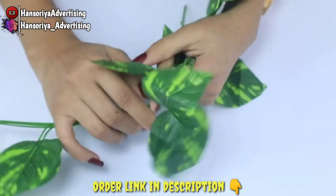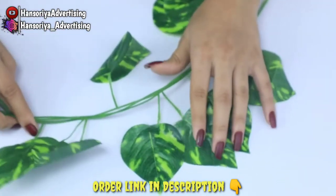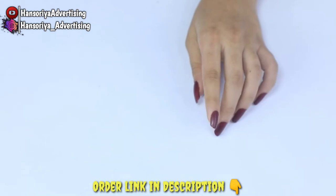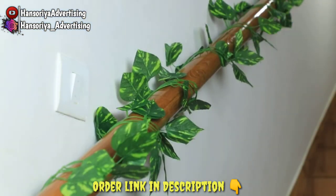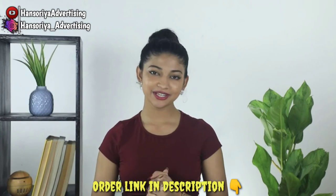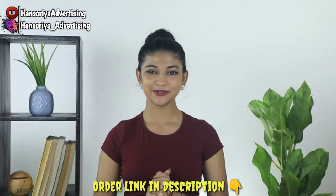These garlands are going to last forever and are extremely low maintenance. For a quick cleanup, all you have to do is soak them in soap water for five minutes and that is it — they are fresh and ready to use. Drape them or wrap them around doorways; there are multiple ways you can use this beauty.